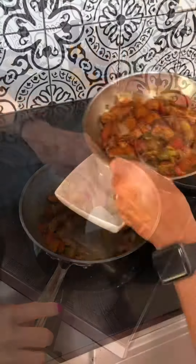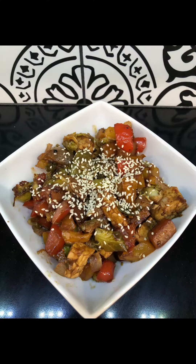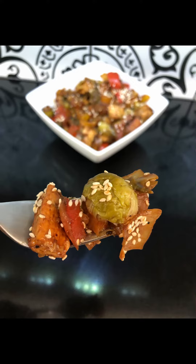Cover that again one last time and let those flavors meld together, and then we are complete here. I'm going to plate this up and add some sesame seeds to it. And it was delicious — hope you give it a try.